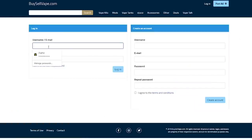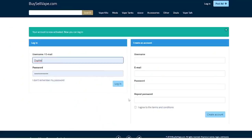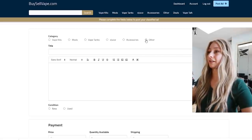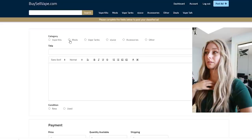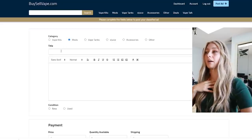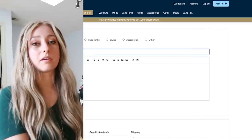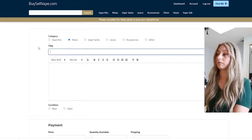Post ad - username, password, login. I have to check my email and verify, then log in again. Now I can create my ad. Category - other vape kits, mods. Should I put mods? There should be a category for lots, or should I just do other? I'm gonna go with mods, because it is a mod wall of art. I don't even know how many vapes are on the wall - over 300, I don't know.